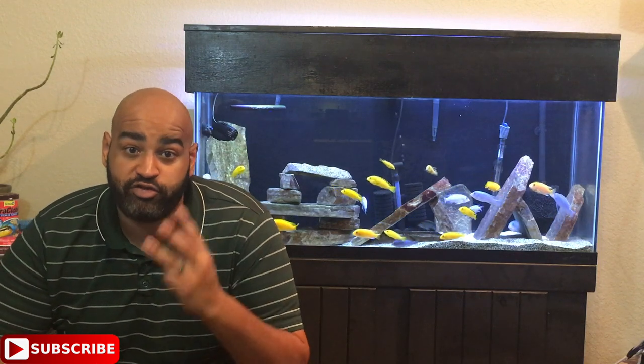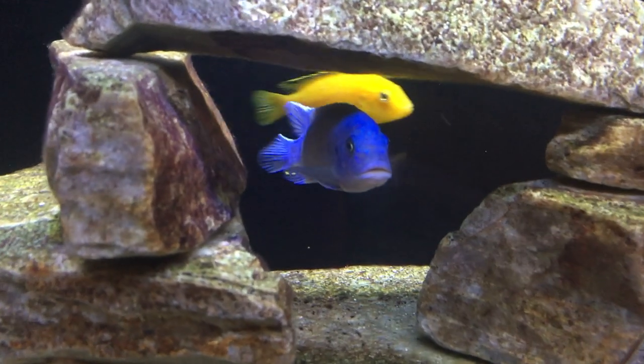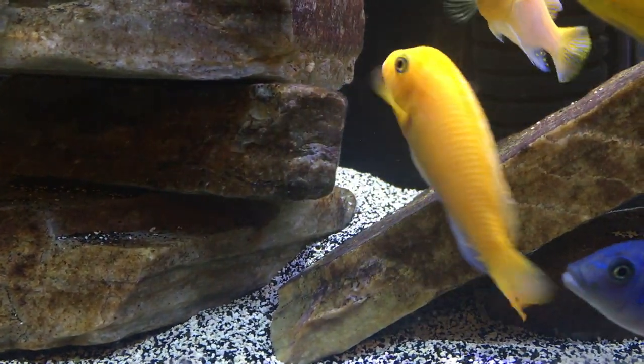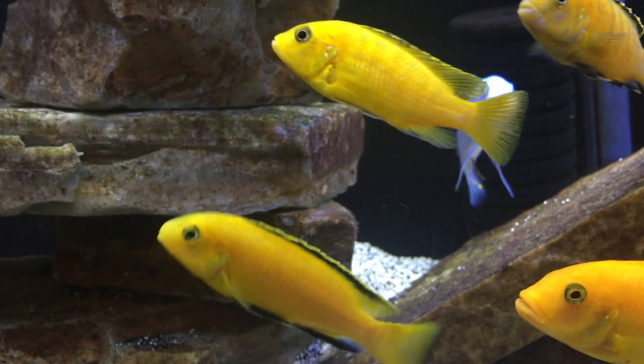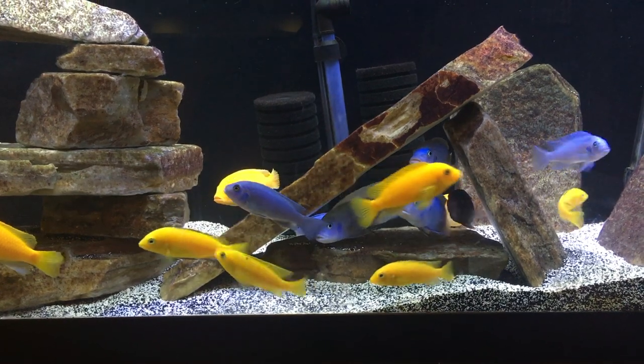Let's talk about the fish. There are three species of African cichlids — all of them are Mbuna — and one species of catfish. The three Mbuna species are: cobalt blue (I'm really bad with scientific names, so I'll stick those on screen — it's like Metriaclima callainos or something), then there are the orange ones called red zebras, and then the yellow ones, which are probably the most common — they're known as yellow lab cichlids. There are about six to nine of each species.